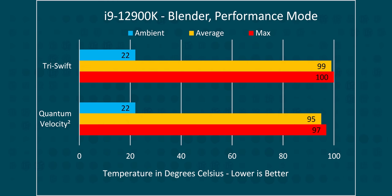Cranking things up with our 12900K in performance mode, letting it turbo to high heaven and pull nearly 300 watts — our EK block did manage to pull it off. It's hot at 97 degrees, but it didn't throttle. Meanwhile, the TriSwift throttled so quickly we didn't even bother letting it complete the full 3000 sample render.